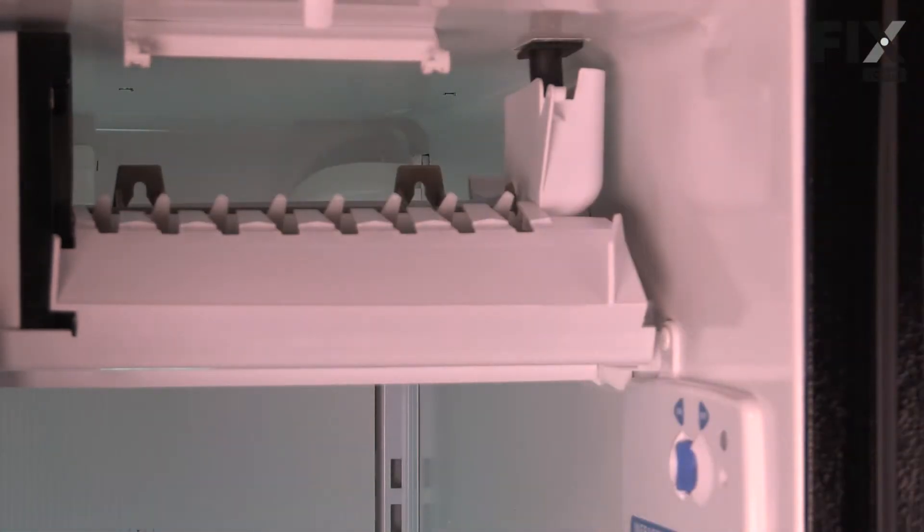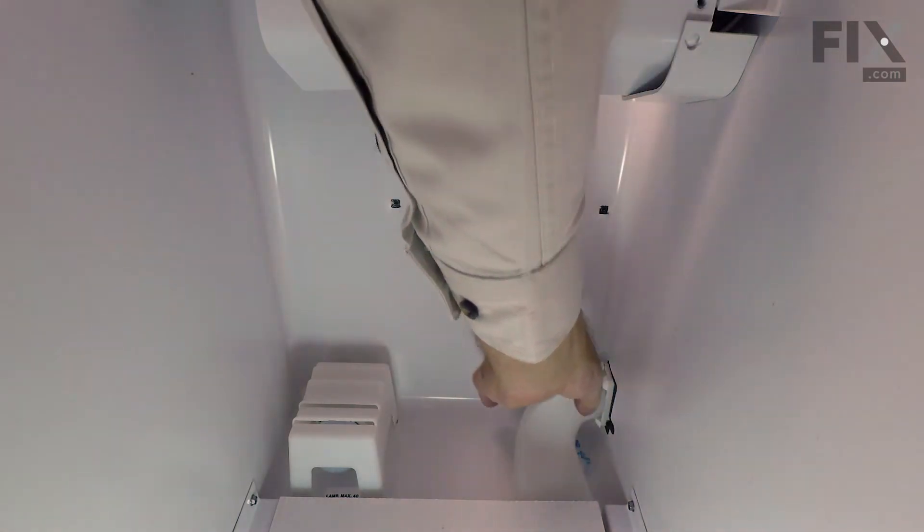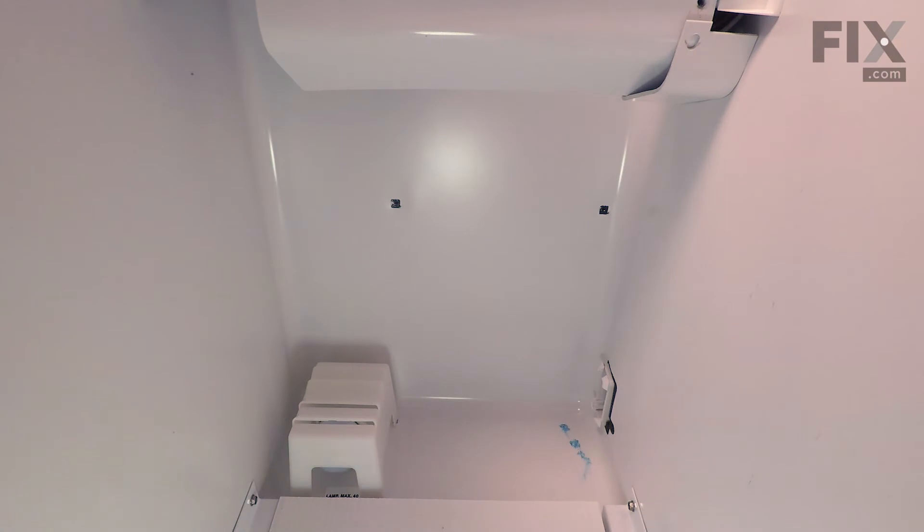Next, we're going to remove the little inlet duct assembly that goes into the fresh food compartment. This is just a friction fit, so just grasp it, pull it out, and set it aside. Now we'll close up the freezer door and move over into the fresh food section.